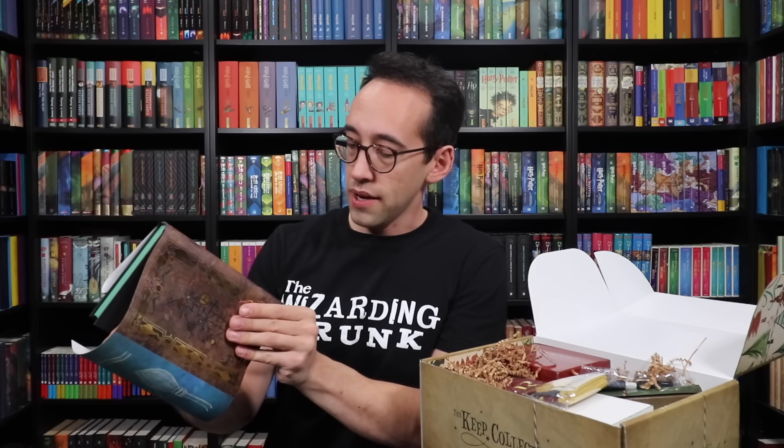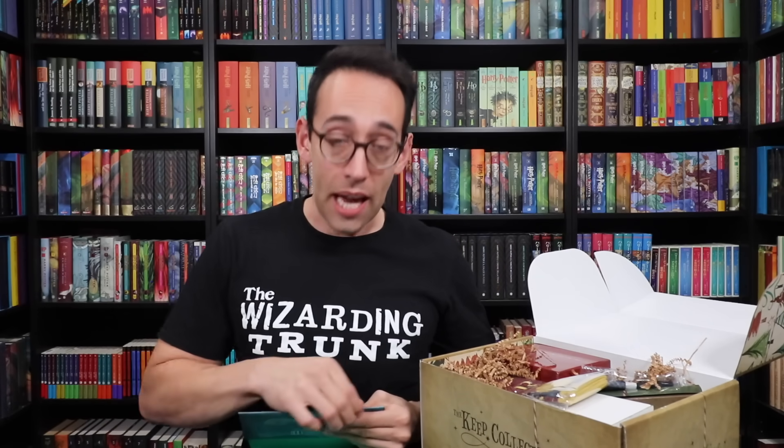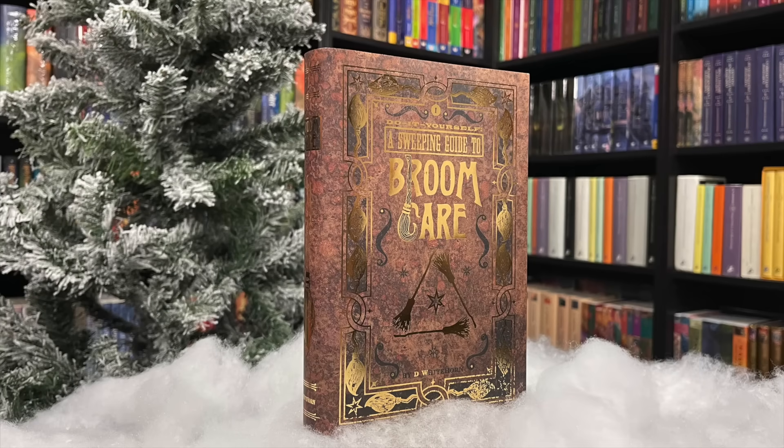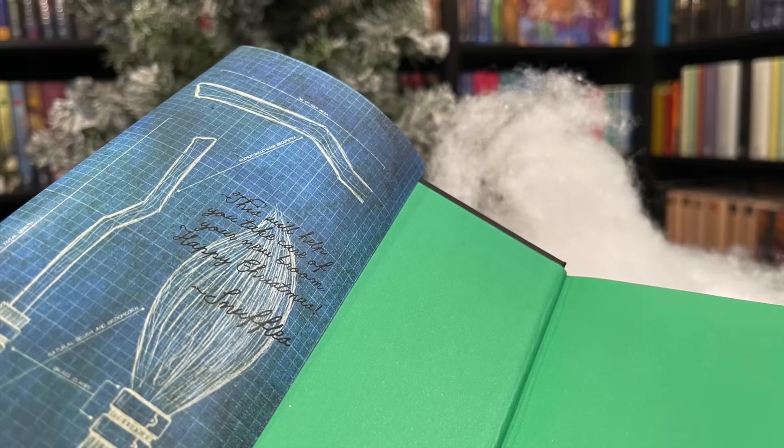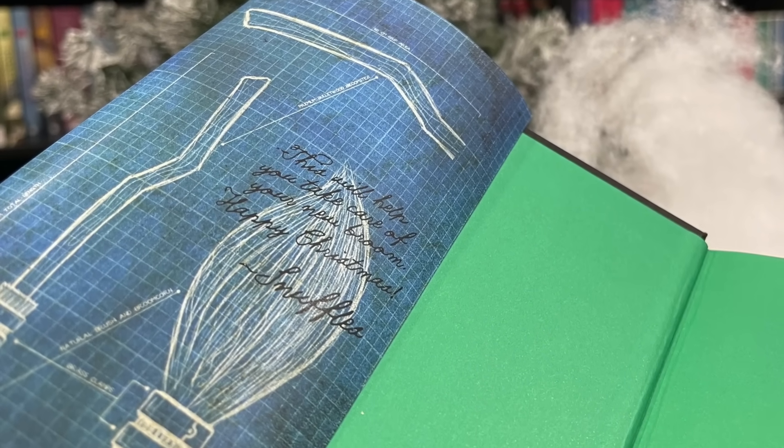Let's put the book cover on the book. Line up the spine with the book spine, hold it down tight, wrap the inner flap over one of the boards — don't make a crease yet because you'll need to make adjustments. Do the same for the other side, check that everything's centered, and then make a final crease. And there you have it — you just turned your book into A Sweeping Guide to Broom Care! It was so fun to work with Danny choosing different broom designs, the little brooms, and the blueprint end flaps. I am beyond thrilled with how this came out.